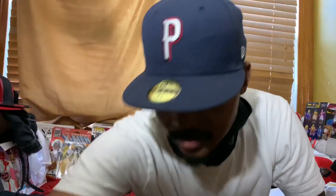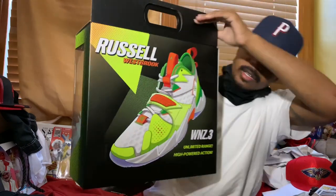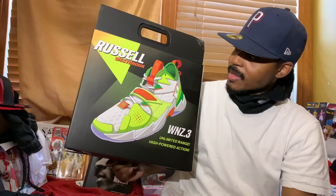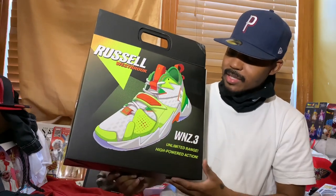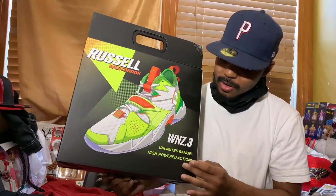Without any further ado, let's get into the shoe. This shoe right here — I think I'm probably the only one on YouTube that has done it right now. As y'all can see: the Russell Westbrook Why Not 0.3, in the Splash Zone, aka the super soaker colorway. As y'all can see on the box: ultimate unlimited range and high powered impact.